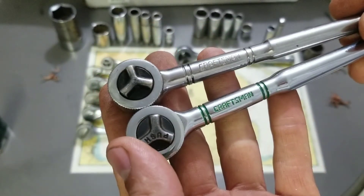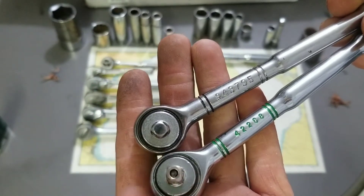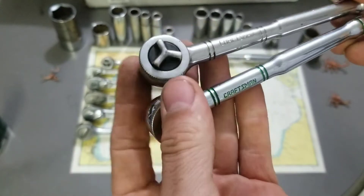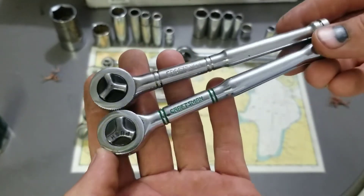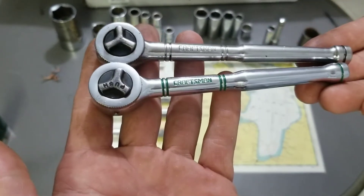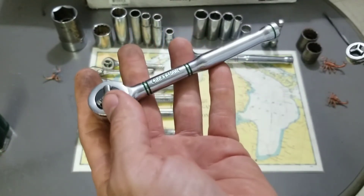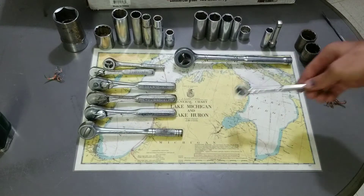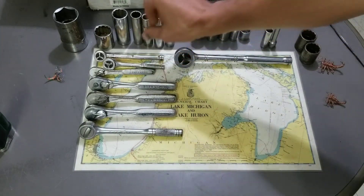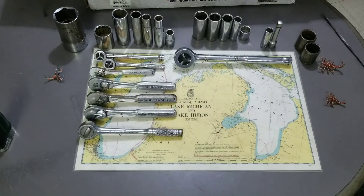You can see the font is definitely different on the quarter-inch one too. No USA on these — so where are these made, Canada? I did get these with a set of sockets that say ST on them, and I believe I read that was from Canada. Either way, I like these little thumb-wheel ratchets; I've been using those for a while.